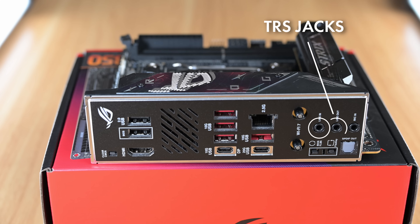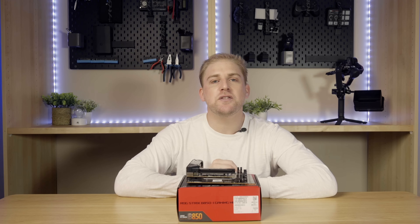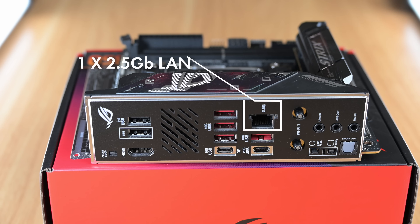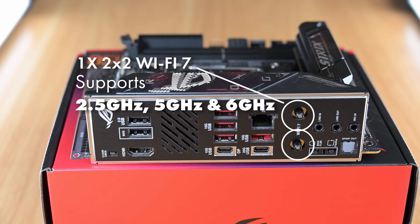There are also three TRS jacks — line in, line out, and mic in — plus one optical S/PDIF out. For sound, it incorporates ROG Supreme FX 7.1 with codec ALC4080. Networking includes one 2.5 gigabit Ethernet LAN port and one 2x2 Wi-Fi 7 module with aerial connectors supporting 2.4, 5, and 6 GHz bands.